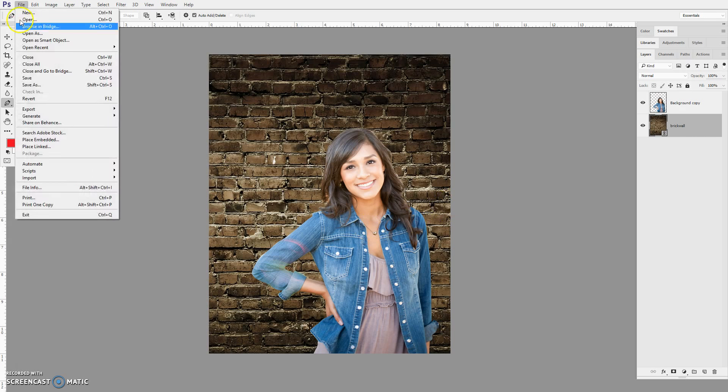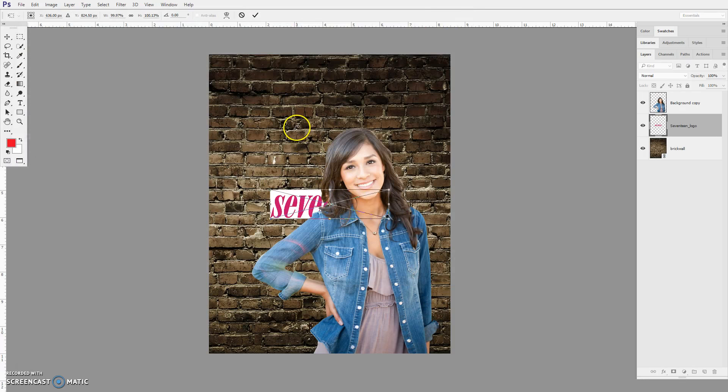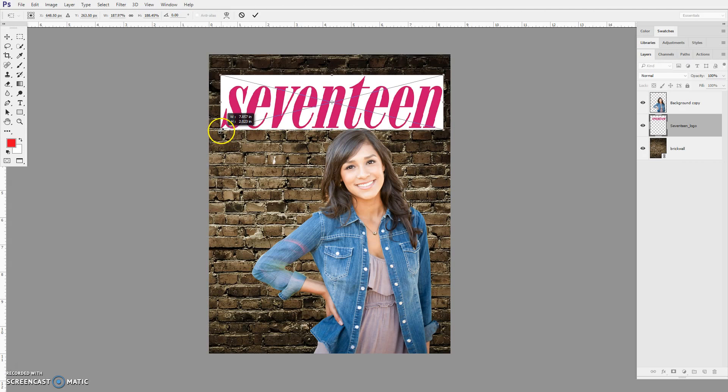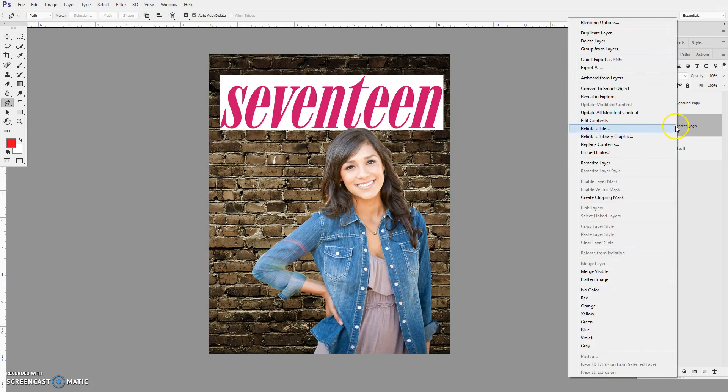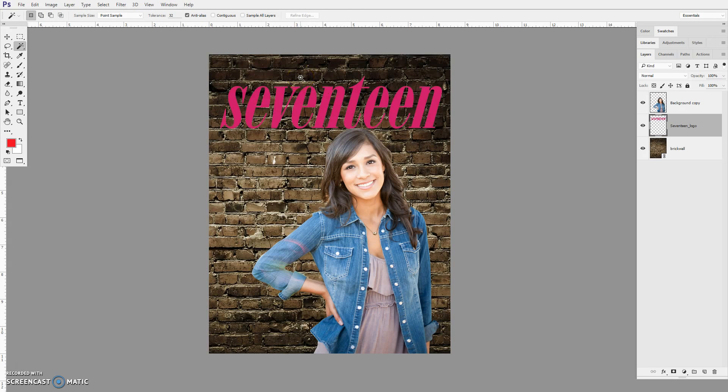I'm going to go File > Place and bring in the logo for the magazine. It's a lot bigger, so I'll push Return. Now I need to rasterize this layer. I'll switch to my magic wand — if I turn off Continuous it will select all of the white parts. I can delete the white and now I've got a clean logo.